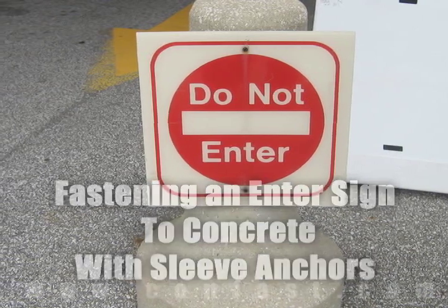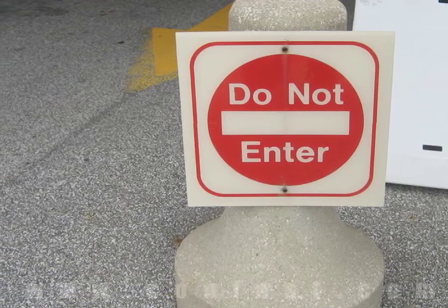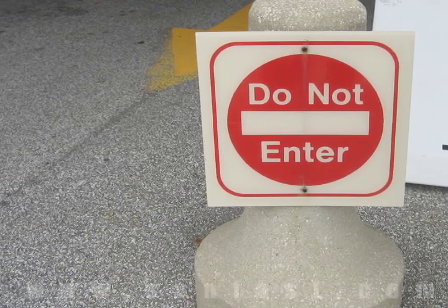A Do Not Enter sign can be fastened to concrete using sleeve anchors. Purchase your sleeve anchors online using promo code CONFAST for a 5% discount.